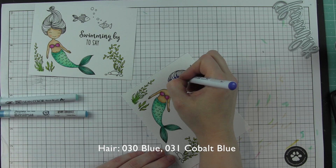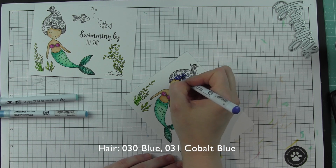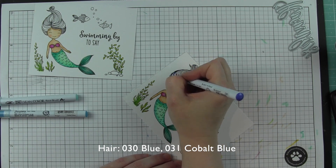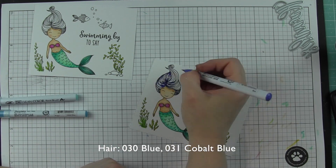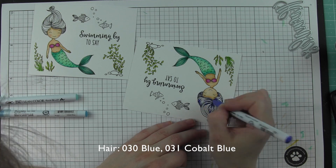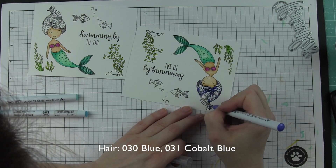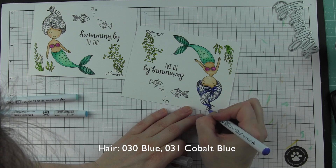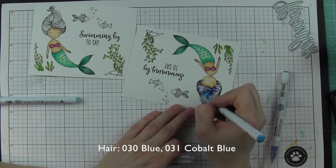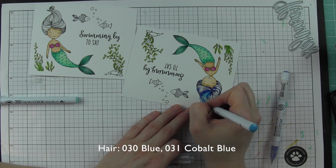For her hair, I wanted to do something non-traditional and really kind of wild, so she's going to have blue hair. I think it's really fun with mermaids — they're mythical creatures anyway, and it just really adds to the fun mermaid element. This is blue and cobalt blue. I laid down my dark color first and then I'm blending out with the cobalt blue.